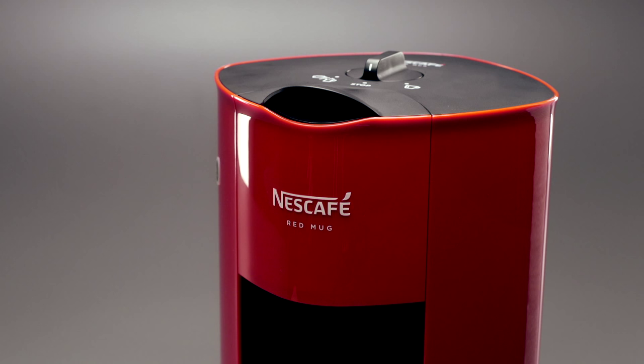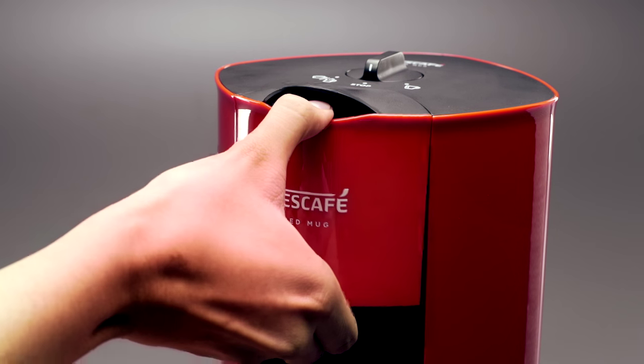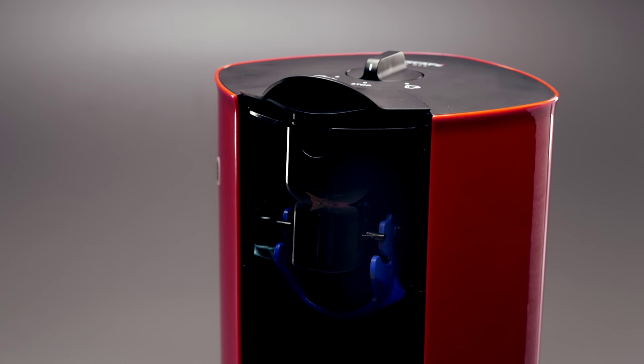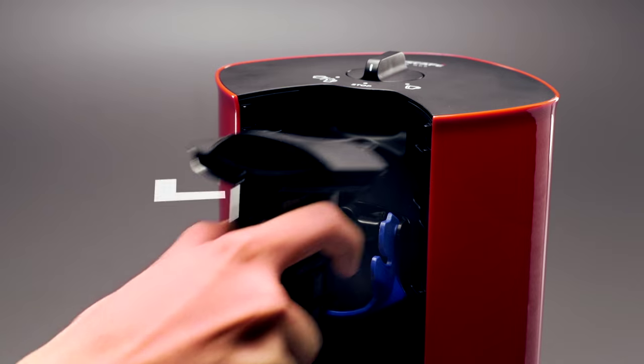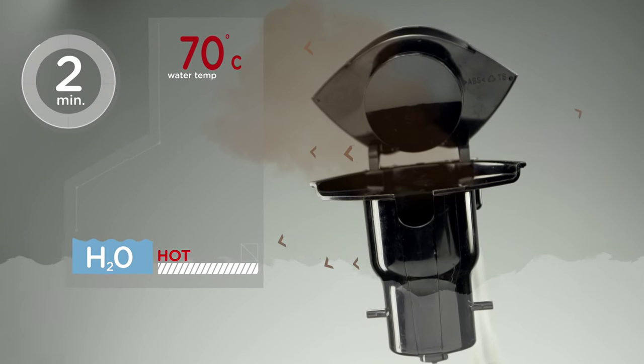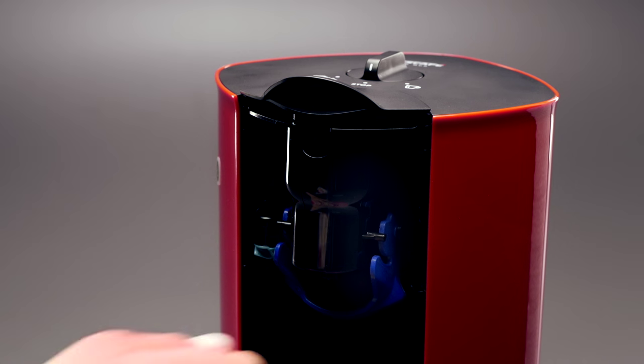Let's start by cleaning the coffee chamber. First, take out the front cover. Now push down the blue lever to unlock and take out the coffee chamber. Open the lid and soak it in hot water for at least 2 minutes. Dry and put it back.